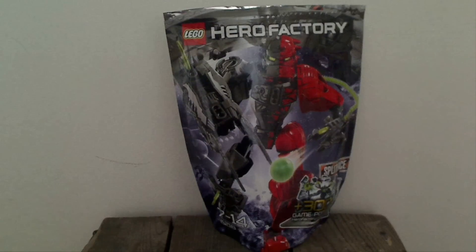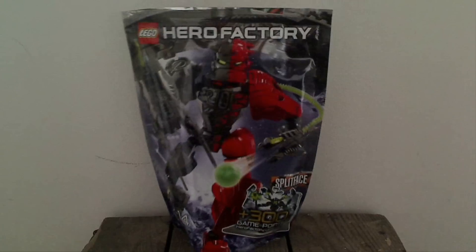Hello everyone, I am back doing another LEGO Hero Factory Breakout Review. This time it's going to be on Splitface! Quite an interesting villain from the line.